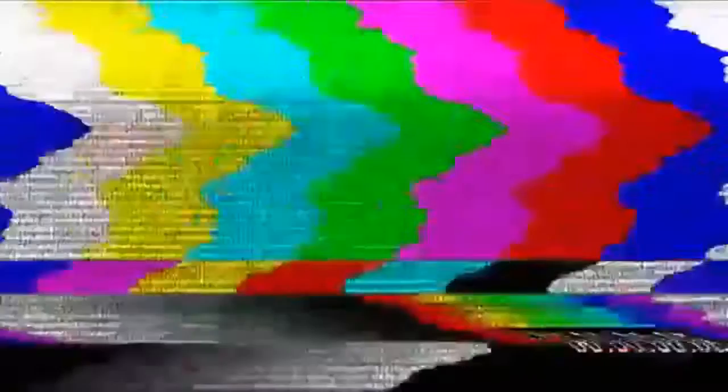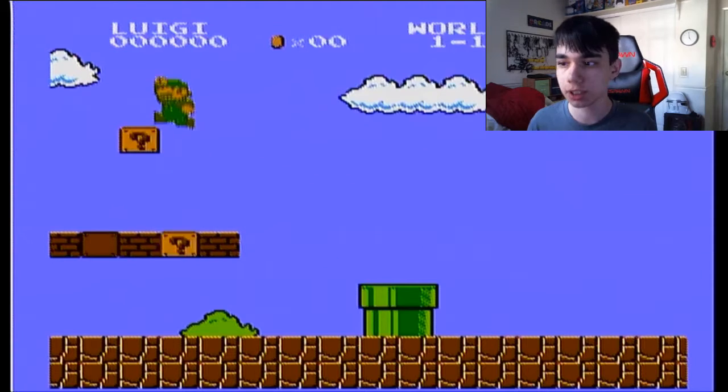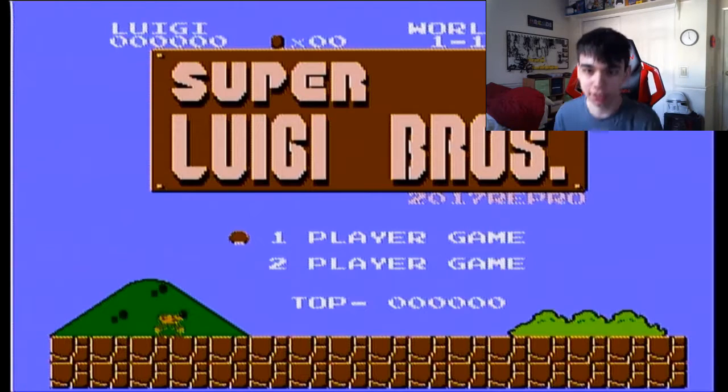Now later in the video you might see me take these two apart and see what's inside, but I don't think it really matters right now. So I'm just going to put this in my own Nintendo, which I just hooked up, and we are going to see how well it runs and how good it is compared to the original Super Mario Brothers. So here is my NES with Super Luigi Brothers plugged in.